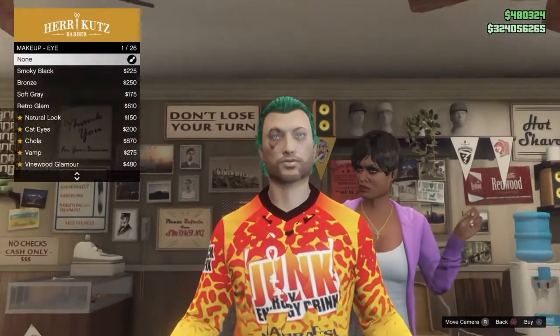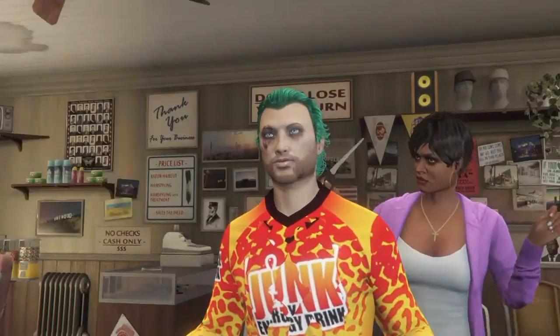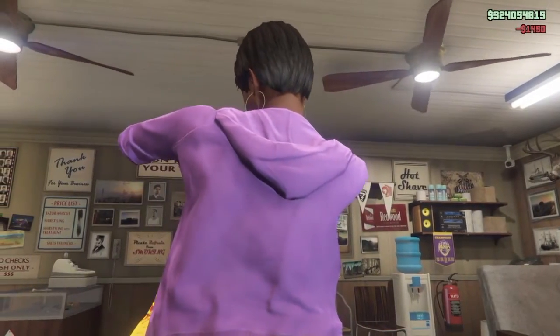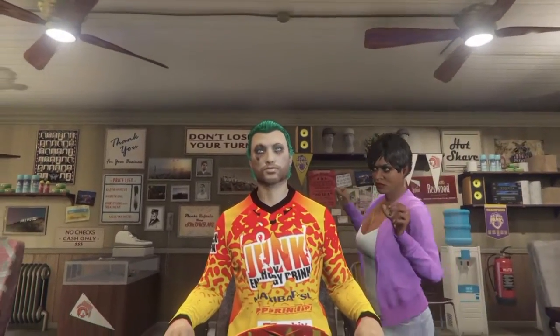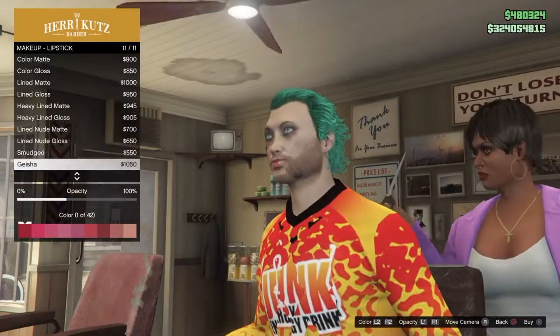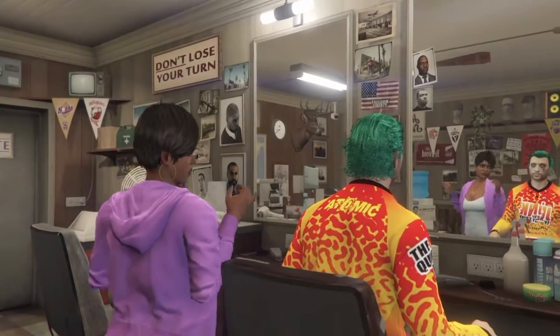Then go to makeup, choose eye, and choose the last one. After this you have to use the lipstick and choose some that fits with your outfit.